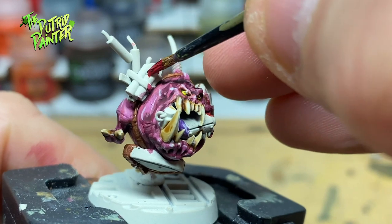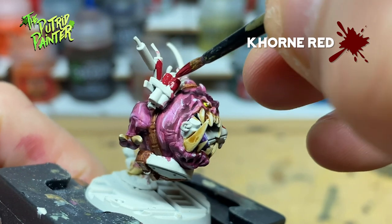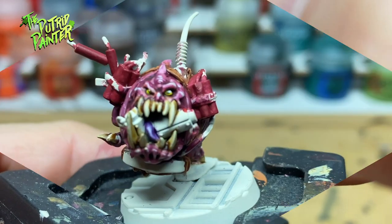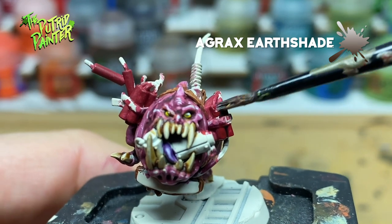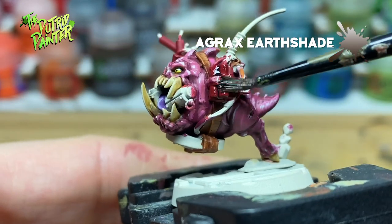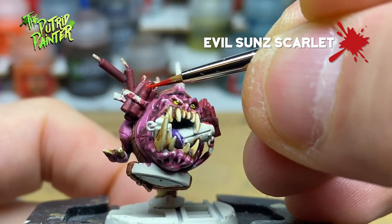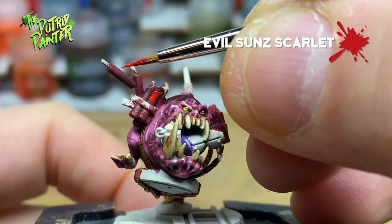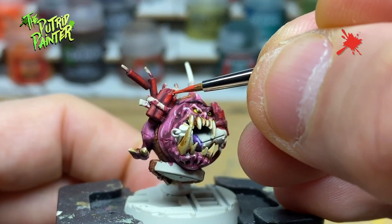The dynamite is flying away, but before that happens I base coat them in Khorne Red. Then I shade the dynamite with Agrax Earthshade. I layer Evil Sunz Scarlet on the parts where the light hits, and I highlight with Wild Rider Red.